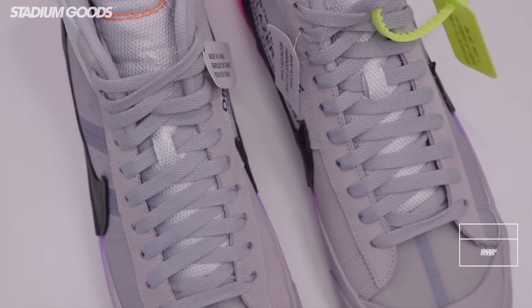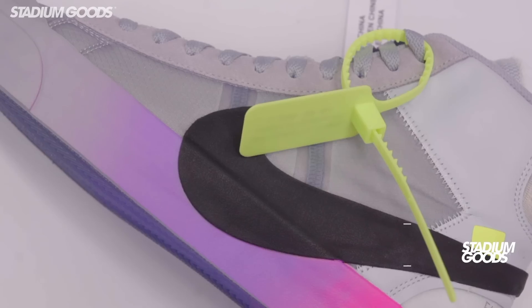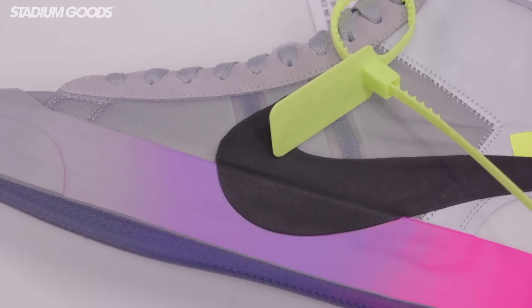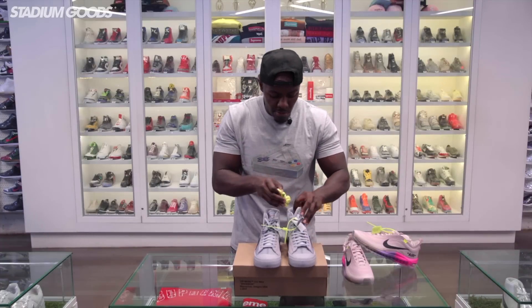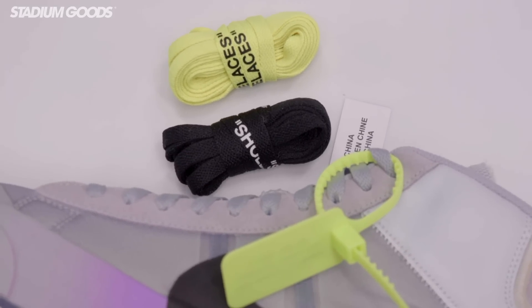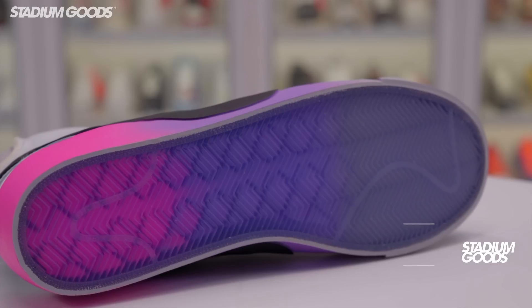Gray tonal laces feature aglets on the tips. We have the neon green zip tie, which is classic to all Off-White styles — you've seen light blue, white, and red, but these feature neon. They also come with two additional sets of laces: neon laces and black laces, both featuring the same aglets.